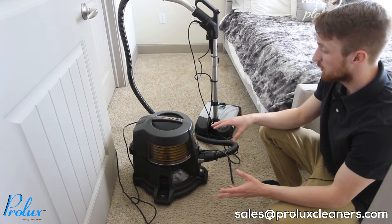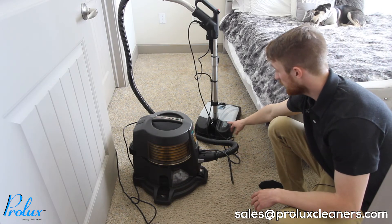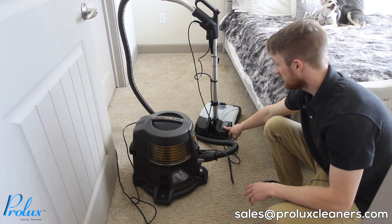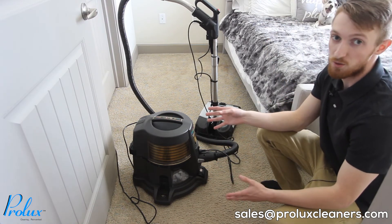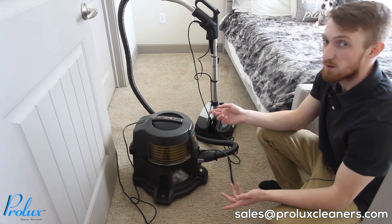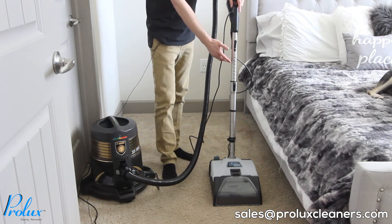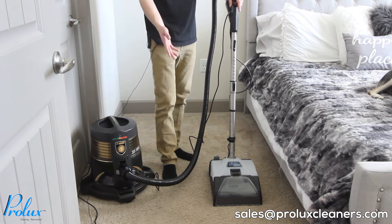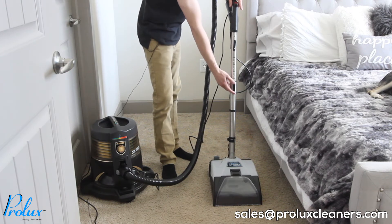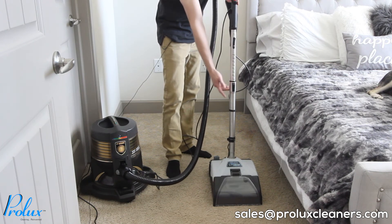Now that we have everything set up, I'm going to show you how to turn everything on. There is a button on the bottom right of the unit — if you press it forward, that's used for tile and it'll disperse less water; if you push the back side, it's used for carpet and will disperse more water. Keep that in mind for whatever you're shampooing. Also note that the main wand is extendable. There's a large black button on the front of the wand — push that in and pull the wand up to a comfortable height.